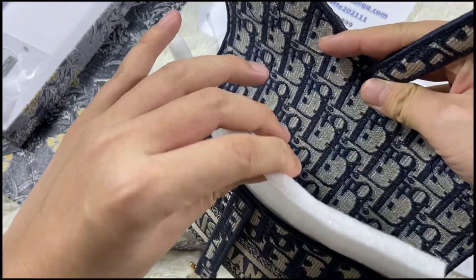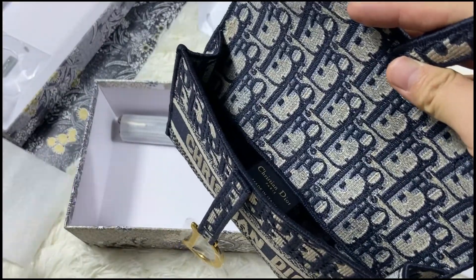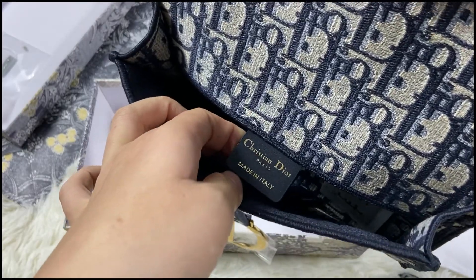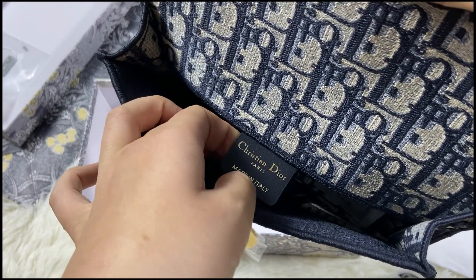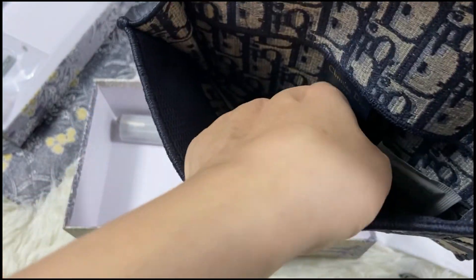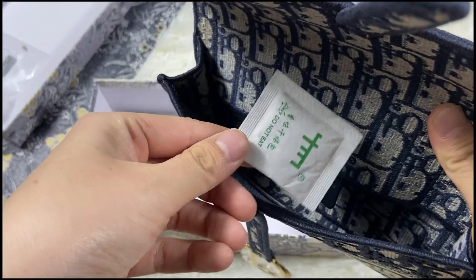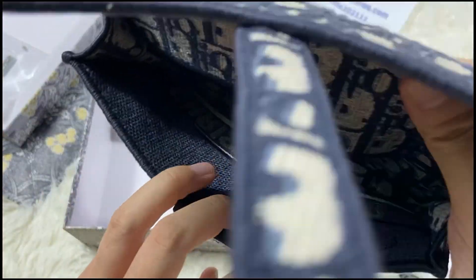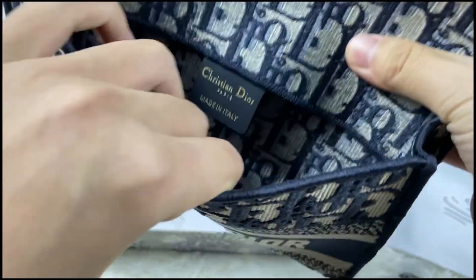Inside here is bubble wrap. And this Christian Dior logo — made in Italy, Paris. Okay, see inside the quality — very nice.